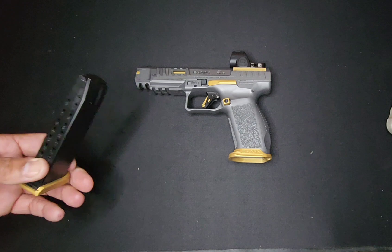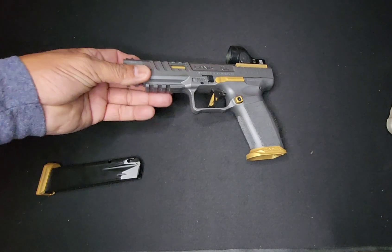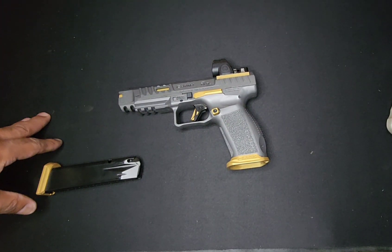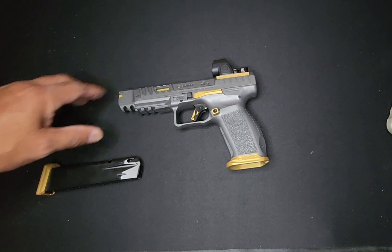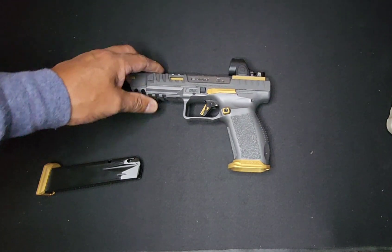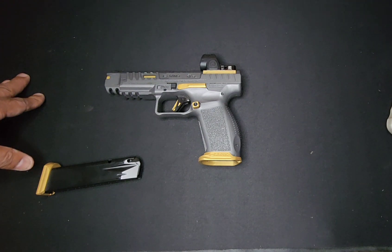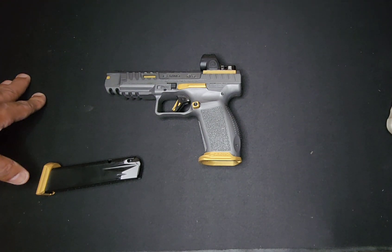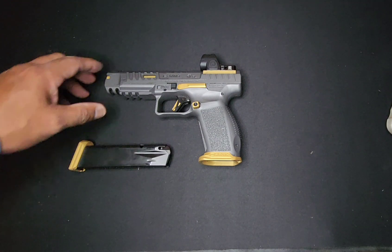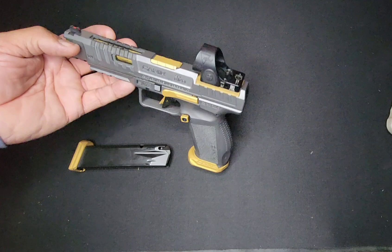I want to get that black one again. This thing shoots nice if you just drop the god rod spring in it — that's all you really need. The compensating or porting is not really necessary. I just like to keep tuning my guns until they're fully dialed in, just to say I did something different.